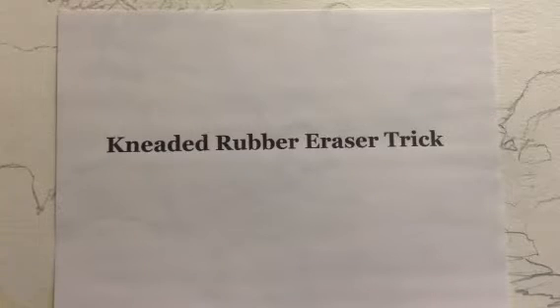Hello, welcome. This is the Becker Art Knitted Rubber Eraser Trick. This is a trick I learned from Max Rampt, who taught me a lot about illustrating storyboards but also a lot about drawing.